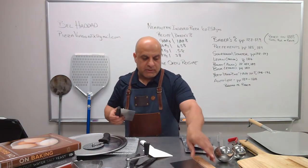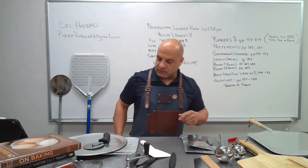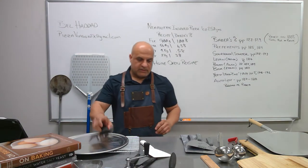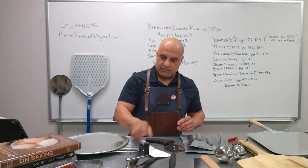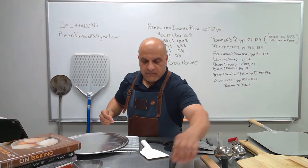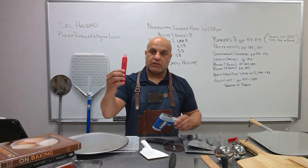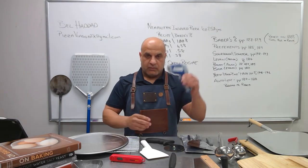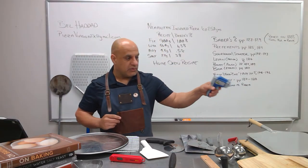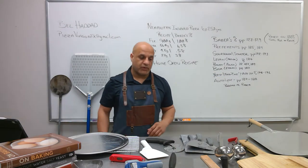We have bench scrapers to keep your bench clean and help you scrape up a pizza or dough ball. Then we have our pizza cutter — most people have these at home — and a can opener for the big cans, which is very important. We have an instant-read thermometer to check your dough temperature, and also an infrared thermometer to check your oven and your stone, making sure it's at the right temperature before you start cooking.